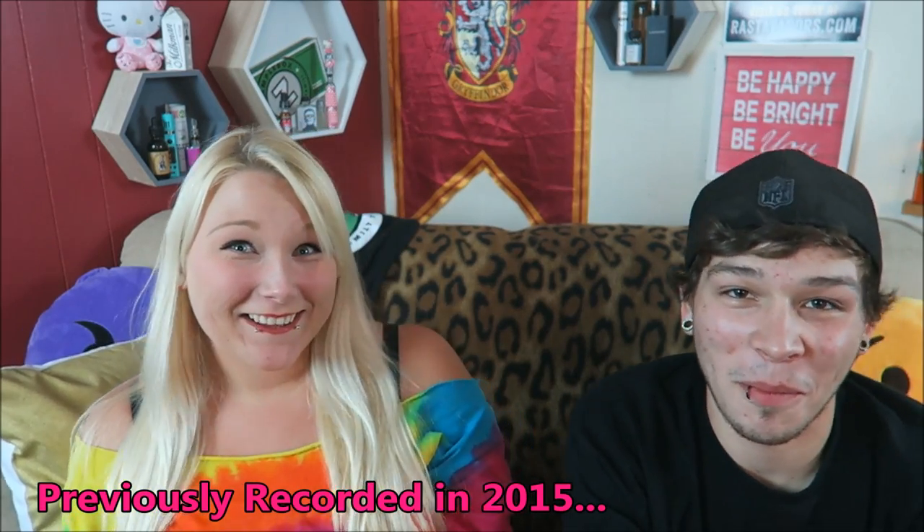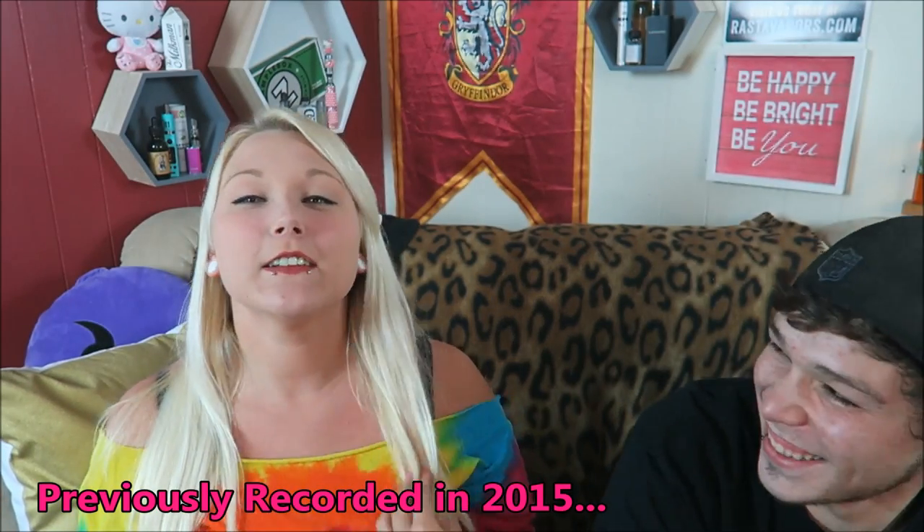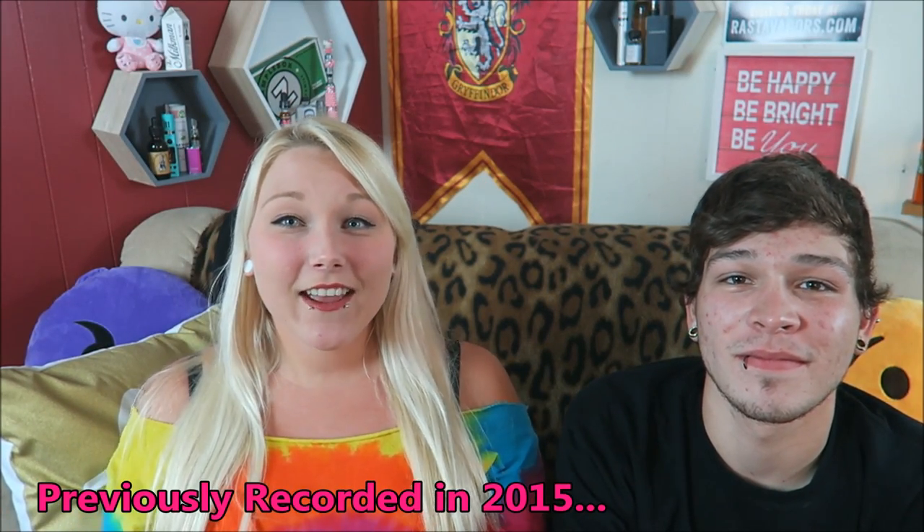Guess who's back again? Hello lovely babies, welcome back. Today is another RDA video.